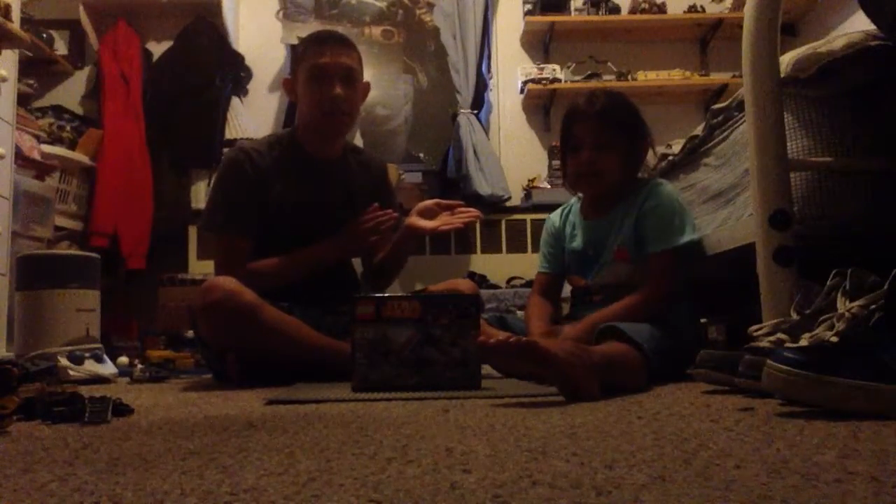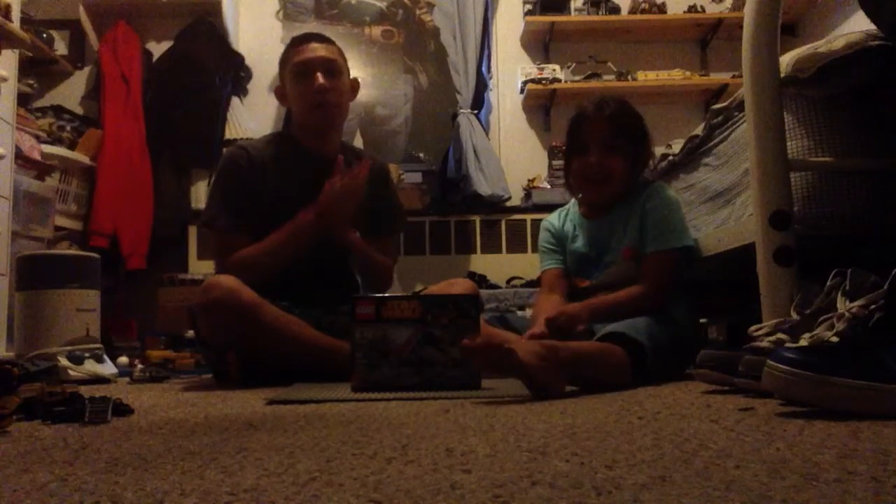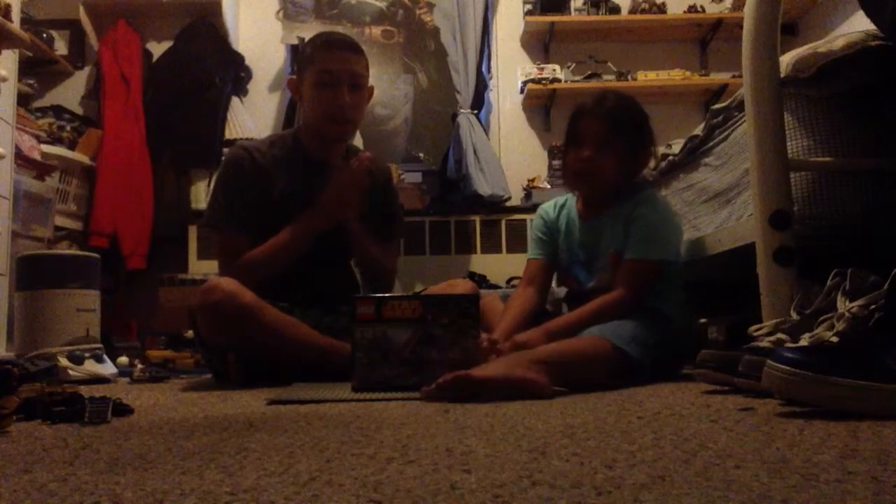What's going on guys? I'm FrickDot Gomez and this is my little devil, I mean sister Eva. Say hi. Hi. And this is my first Lego Stars review.